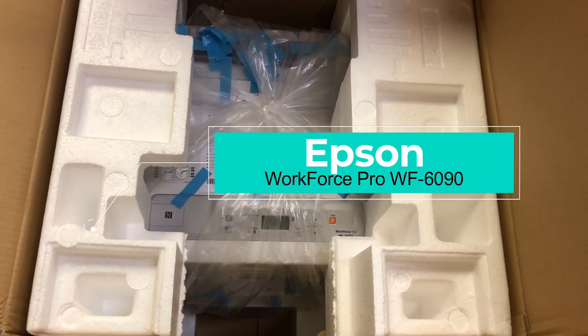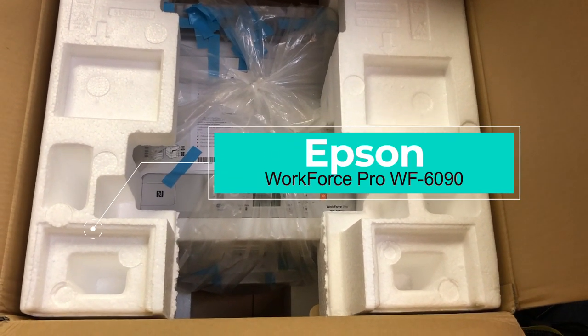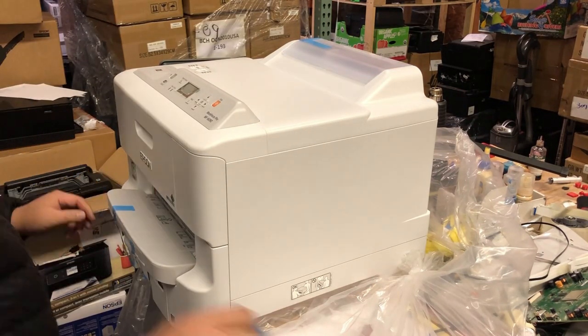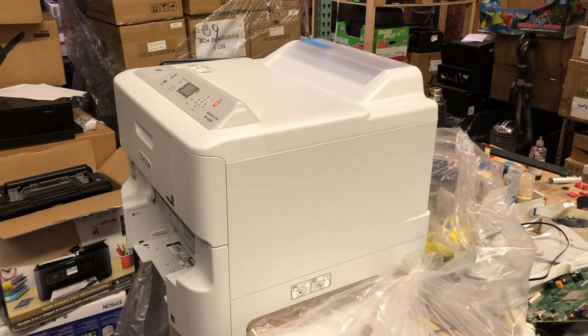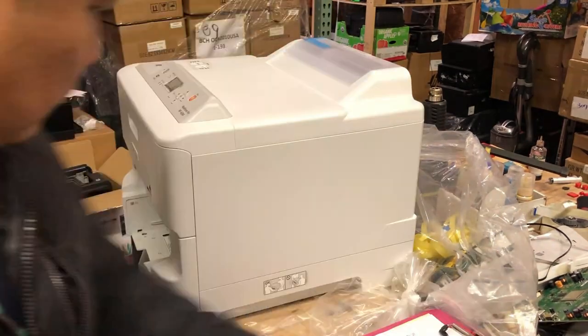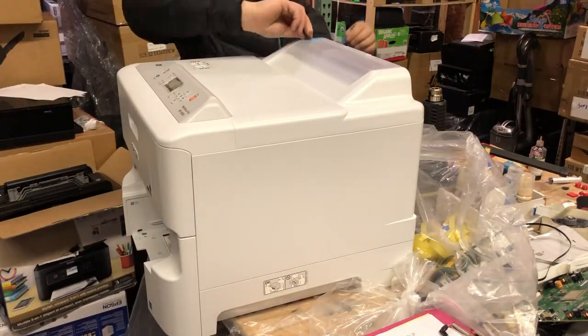Hey guys, it's Kevin. Today, I'm going to show you how to take the cover off the Epson Workforce Pro WF6090. This thing is massive, so if something goes wrong, you'll probably get intimidated by opening it up. Let me show you how to open it — it's quite easy.